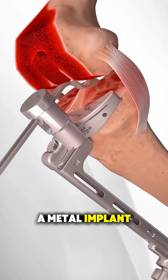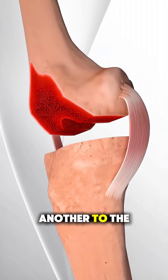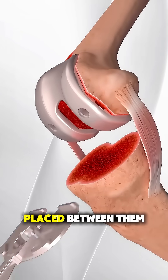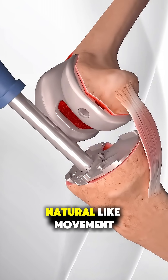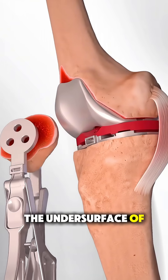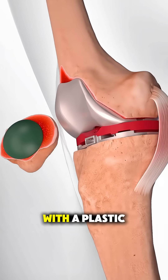A metal implant is attached to the end of the femur, another to the top of the tibia, and a smooth plastic spacer is placed between them to allow easy, natural-like movement. In some cases, the undersurface of the kneecap is also resurfaced with a plastic button.